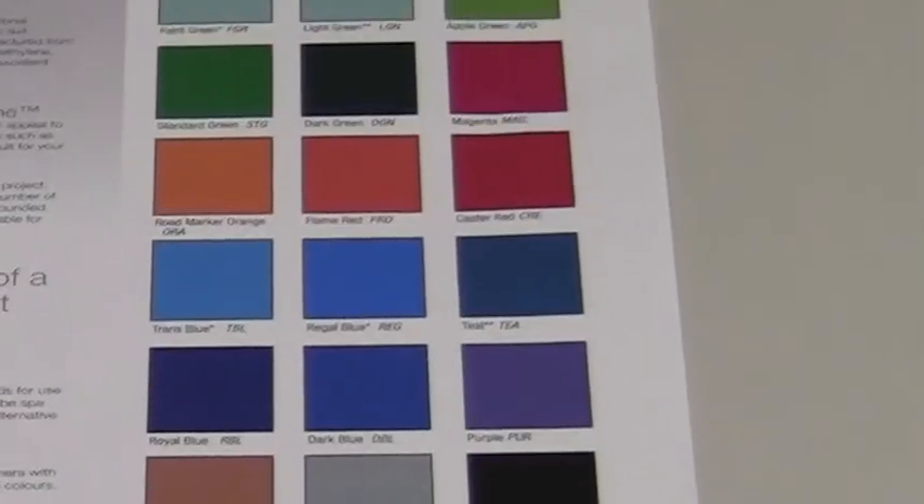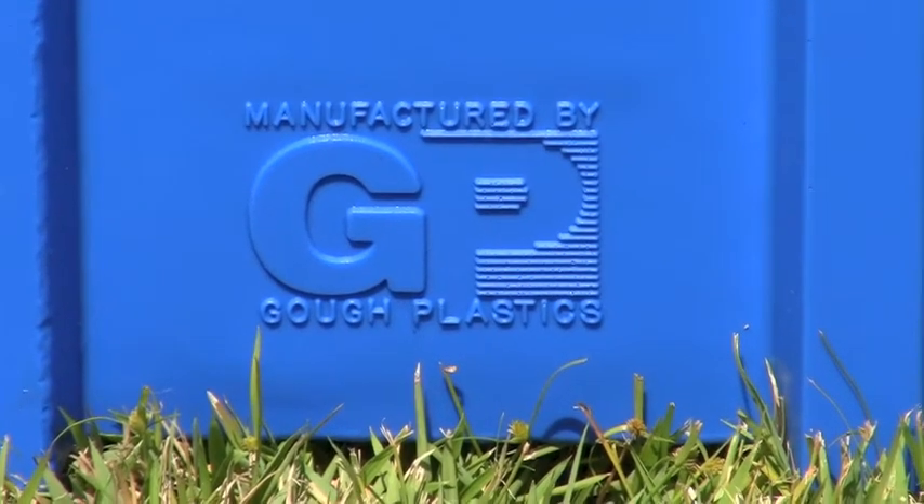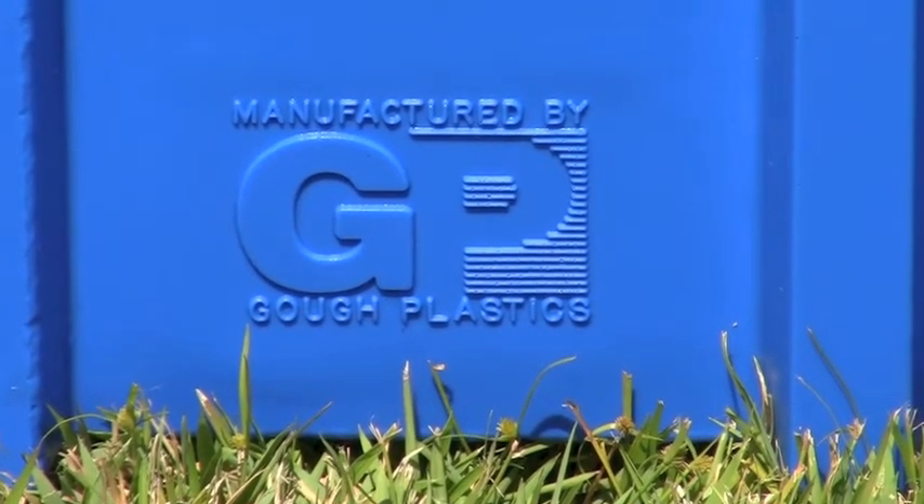You can order these in a variety of colours, and you can even get your own company logo moulded on for a personalised touch.